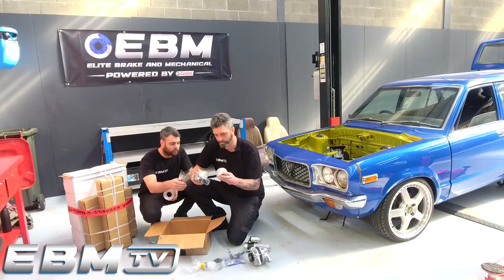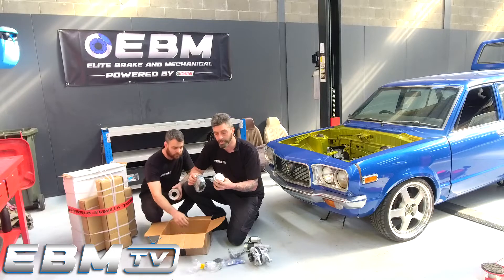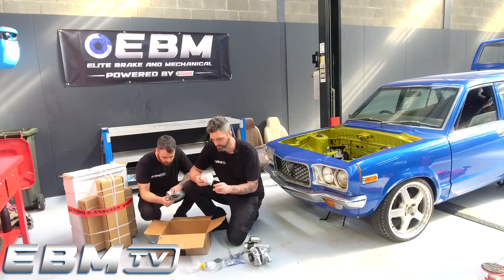This was extremely fun. I'm very excited to hear this thing buzzing when we do get it running.